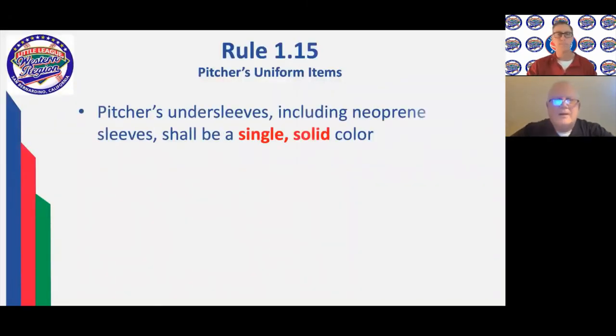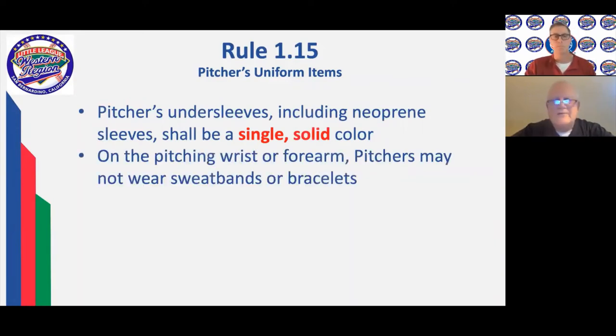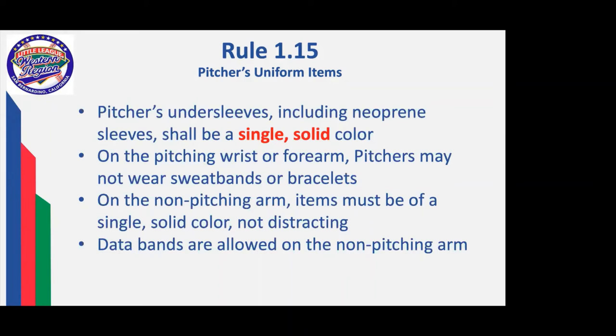On the pitcher's uniform, the pitcher is allowed under-sleeves including neoprene sleeves, and they shall be a single solid color. Unlike in baseball, the pitcher can have a neoprene sleeve on her pitching arm. However, on the wrist or forearm, they cannot wear sweatbands or bracelets. On the non-pitching arm, you'll see many pitchers have a pitching data band. Like in every other situation, anything on the arm or wrist must be of a single solid color and may not be distracting.